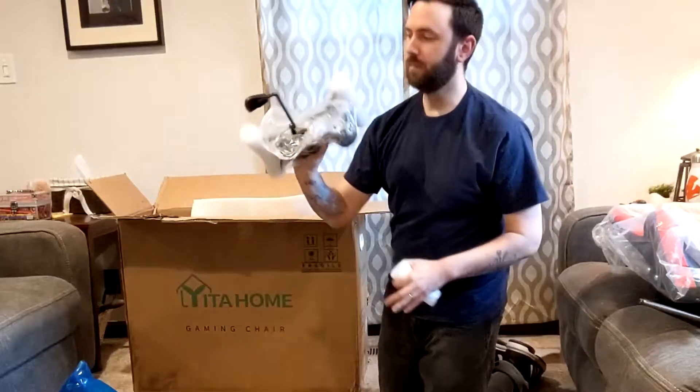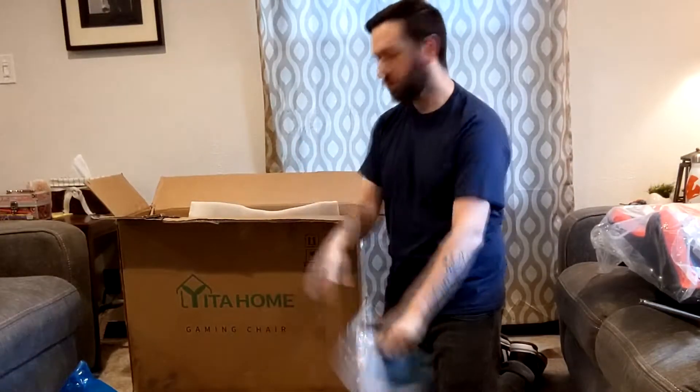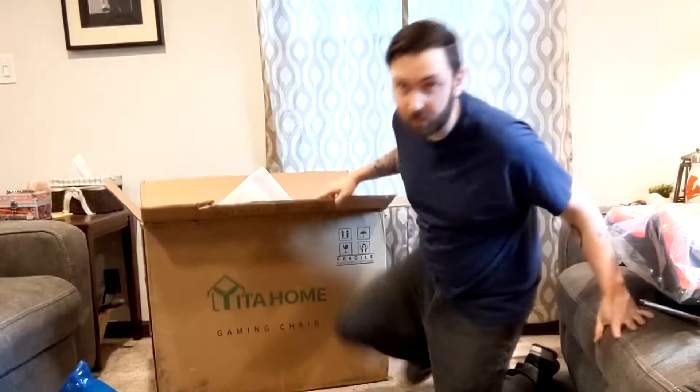And we've got the pump for the chair. Instruction manual — we're going to be going through this. Let me get this box out of the way.